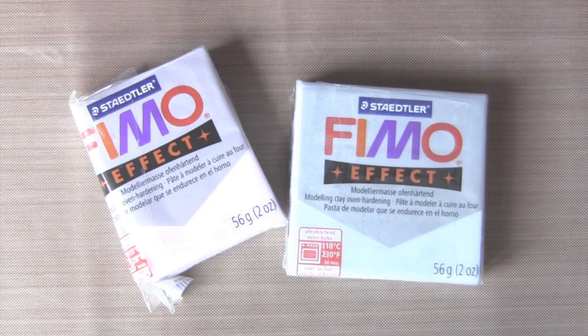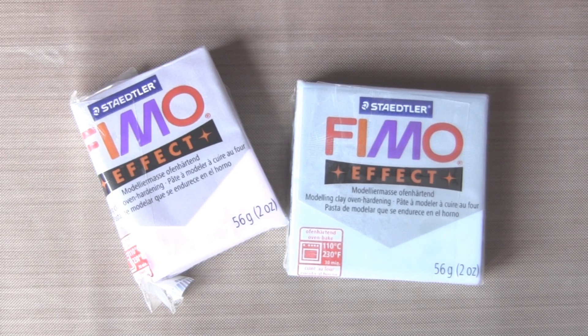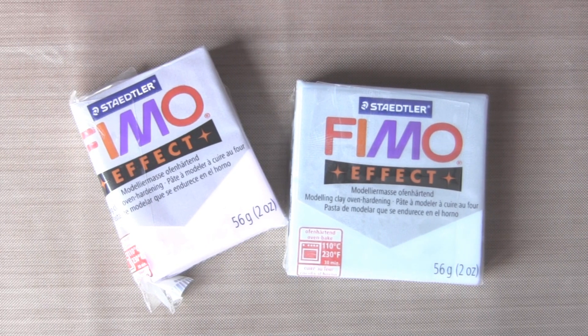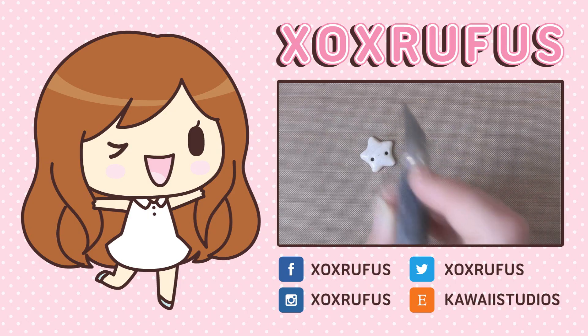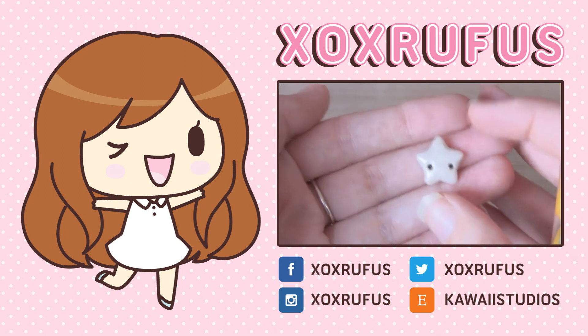Thumbs up if you like this video, and if you didn't know about it let me know in the comments so we can all have a good giggle, because I had no idea when I first started clay. I hope you enjoyed this video — don't forget to check out my last one that I uploaded and don't forget to check out all my social media. Bye!